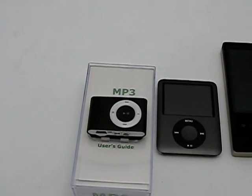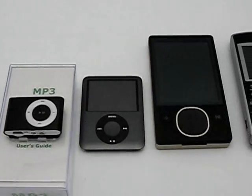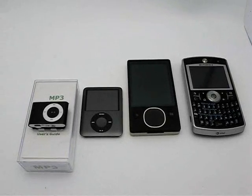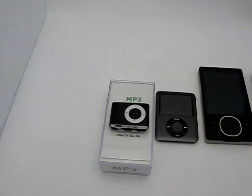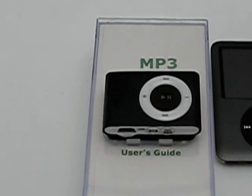What I wanted to show you is this player lined up next to an iPod Nano — a new 3rd generation — a Zune, the new Zune, and of course a PDA which you can also hold MP3 on. Look at the difference in size. That's what's great about this MP3 player that we're offering today.